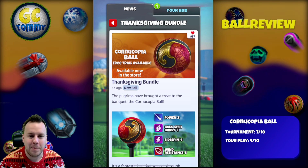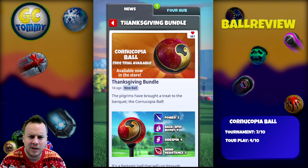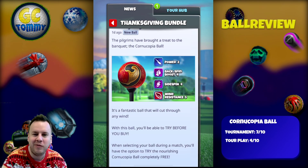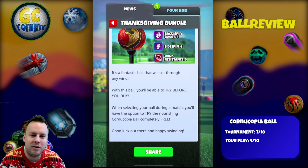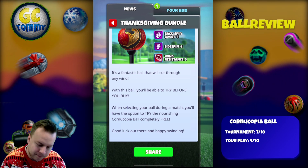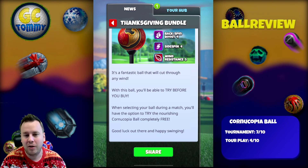The pilgrims have brought a treat to the banquet — the Cornucopia Ball: Power 2, Backspin Boost 4, Sidespin 4, Wind Resistance 5. It's a fantastic ball that will cut through any wind. It's also a try-before-you-buy deal here in Golf Clash, so make sure to try the ball out before you make a purchase.